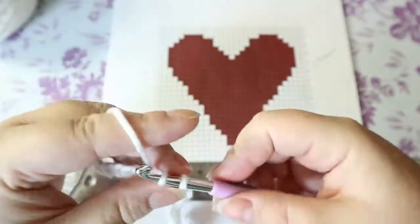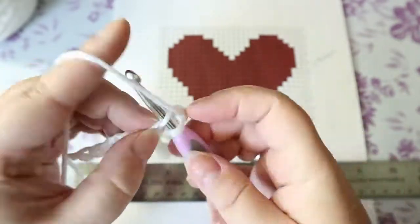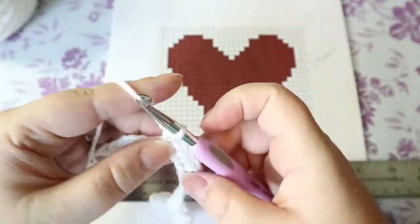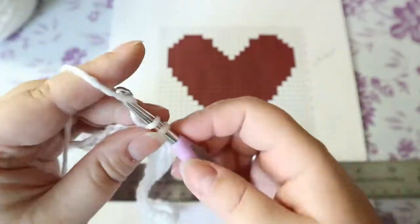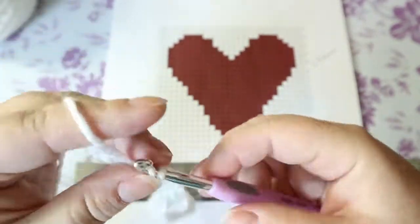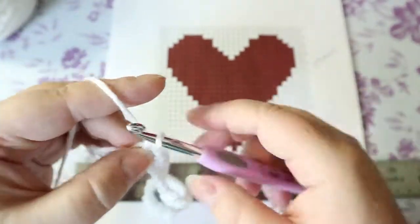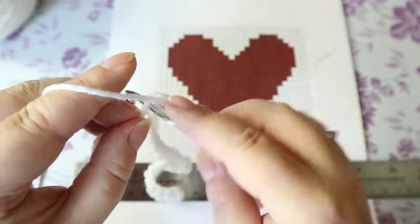I thought with Valentine's coming up that we could do a heart tapestry. I will put the link below where you can print out free tapestry graphs. Once you learn how to do it, you will love it. That's my first row done.